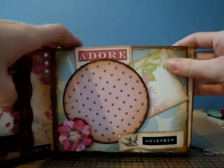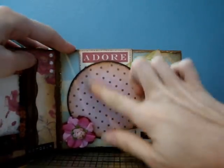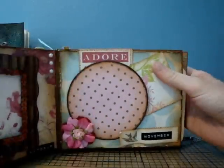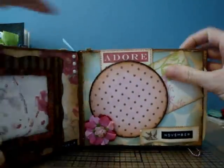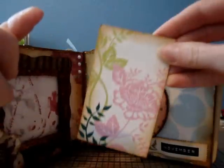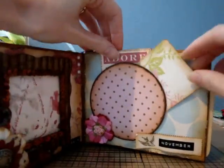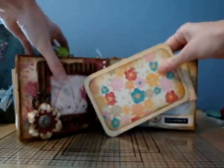This page is November — November was when my oldest daughter was born. There's a little photo mat and a flower she twisted, it looks like. It's got two tags — it says 'adore' — and then a little photo mat.